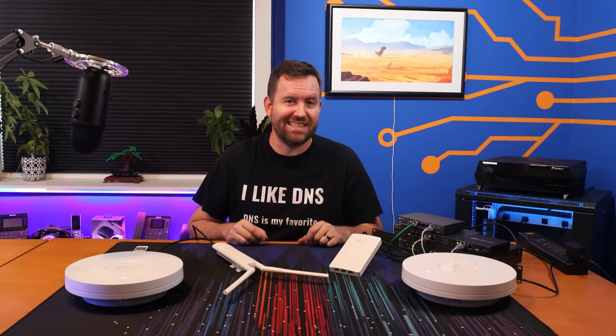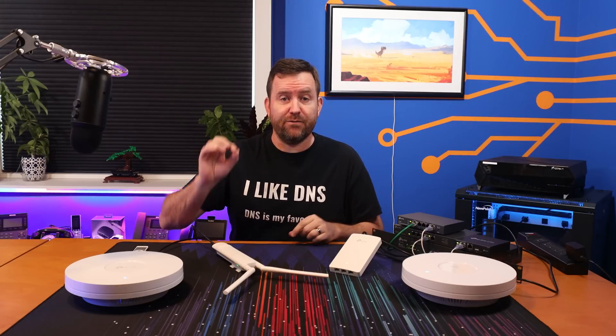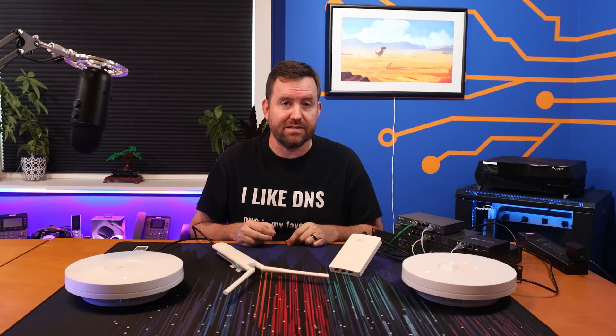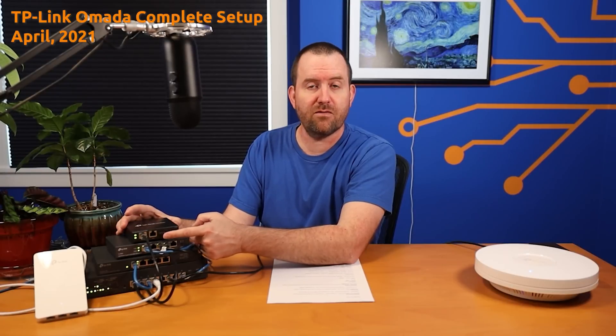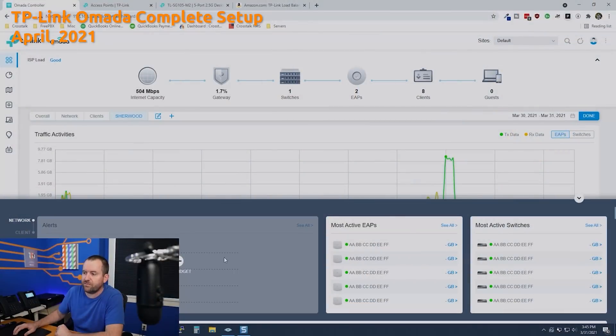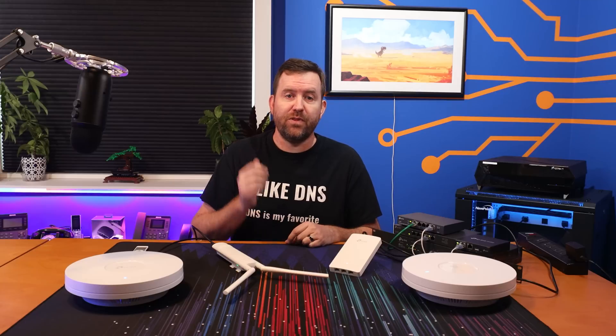Welcome to Crosstalk Solutions. My name is Chris and today we're going to take a look at the latest Wi-Fi 6 access points from TP-Link for their Omada line of products. I've already done a video detailing the setup of TP-Link Omada from start to finish, so make sure you check out that video for all of the nuts and bolts on how to configure your Omada network from the ground up.